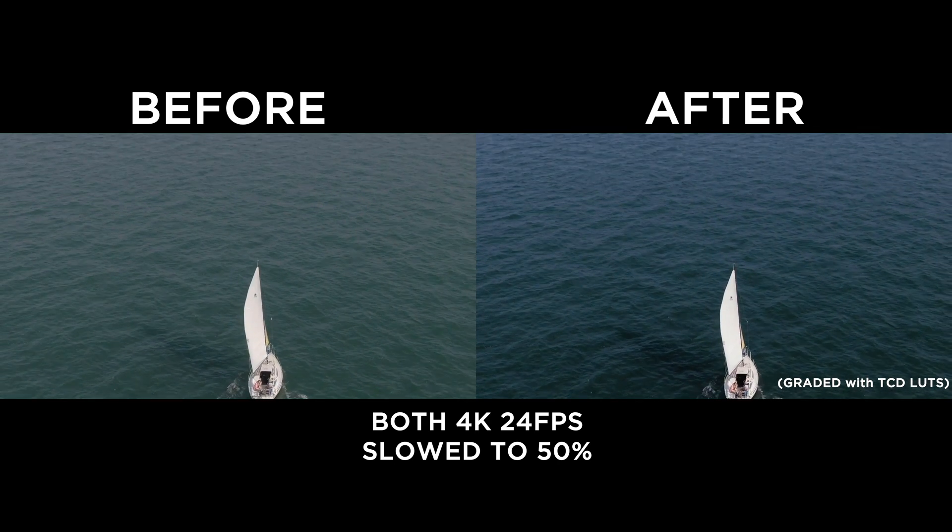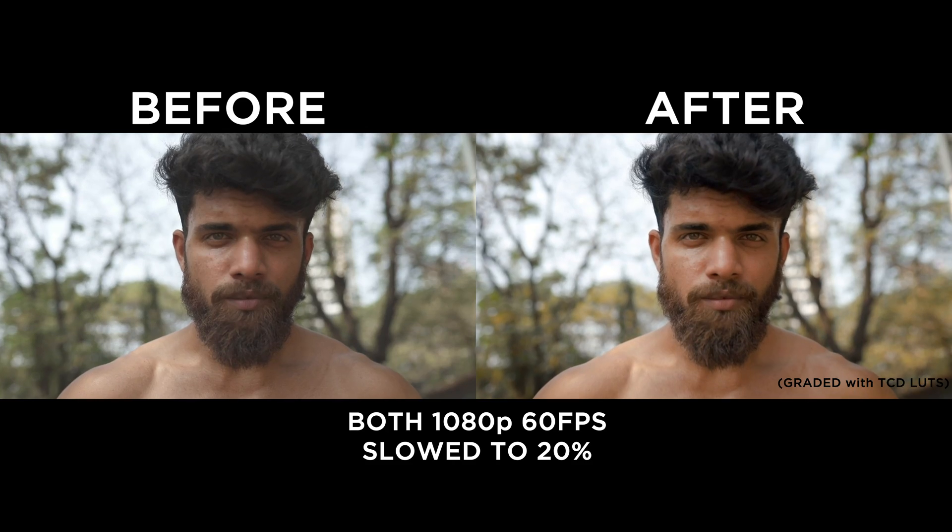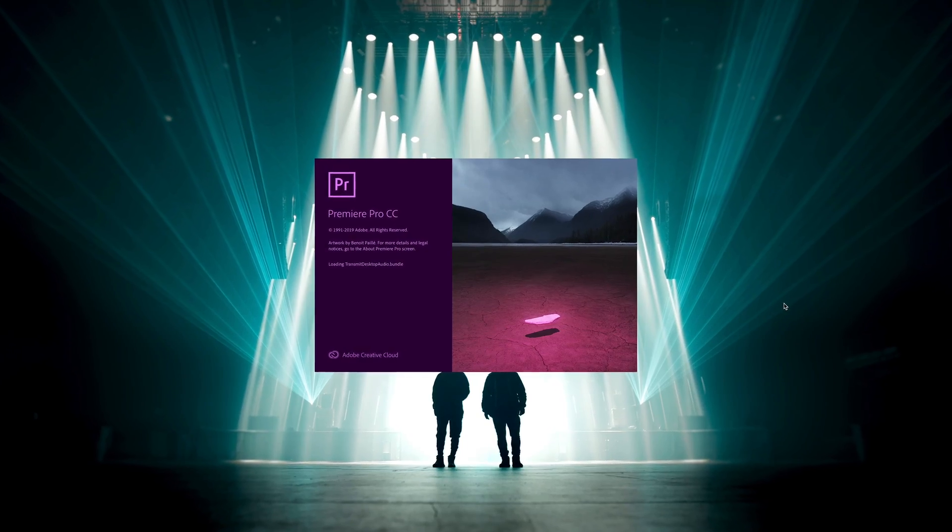My friend introduced me to this effect a couple of months ago and it was just one of those aha moments — you're so happy. And then you also realize that you just spent the last two or three years not knowing about this, and all of your other footage could have been slowed down and looked a little better. But we have it now and that's what's important. We're moving forward. Let's hop into Adobe Premiere Pro.